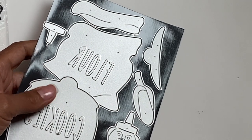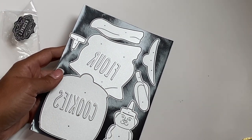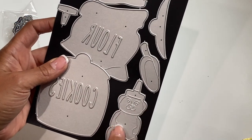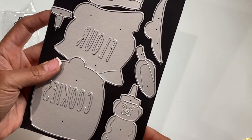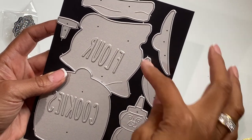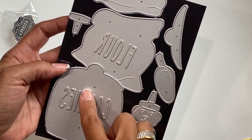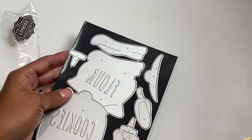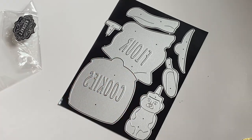Moving along, this next die set is like a baking die set. Let me show it to you — this is the flour and cookie jars, and you also get a jar with honey, a scoop for the flour, a lid for the cookie jar, and a top for the honey bear.